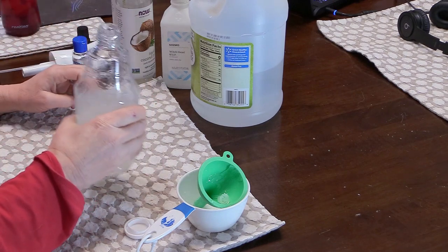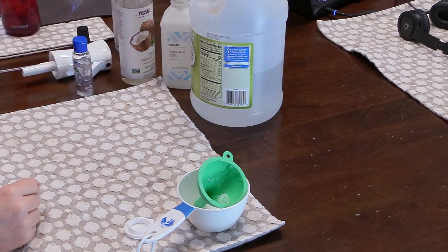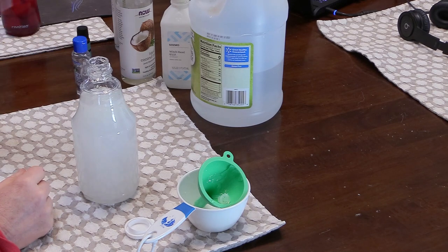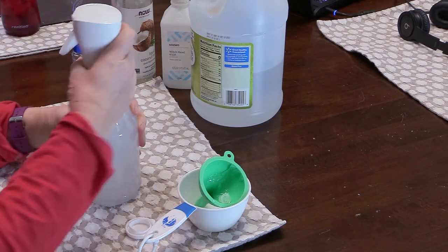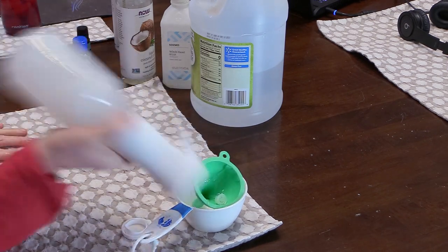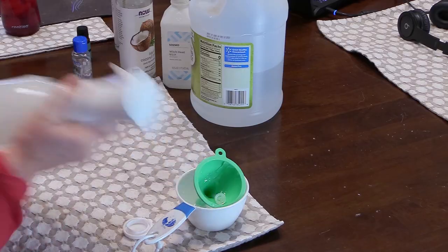Now we have all of our ingredients in our spray bottle — just give it a little shake. As you can see, the spray bottle isn't completely full, so what you do is just add water to fill the spray bottle to the top. I like to leave a little bit of space so I have room to shake it. And that's it — now all you got to do is go put it on your horse.